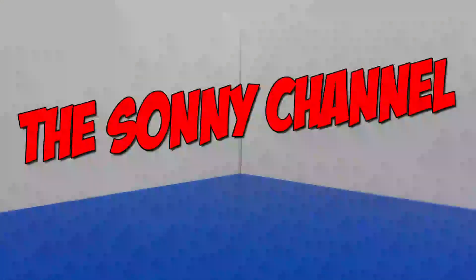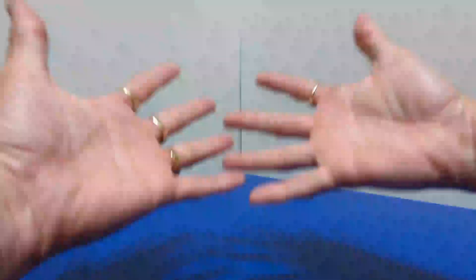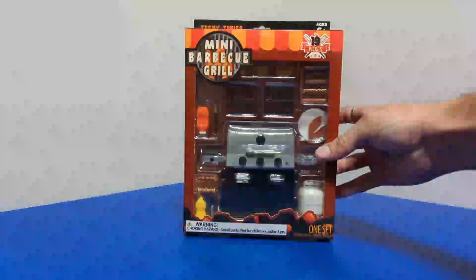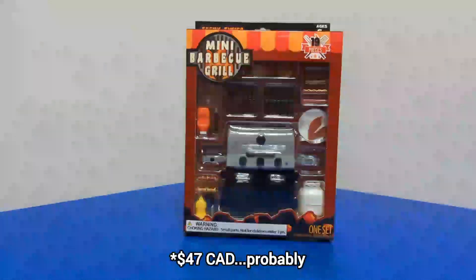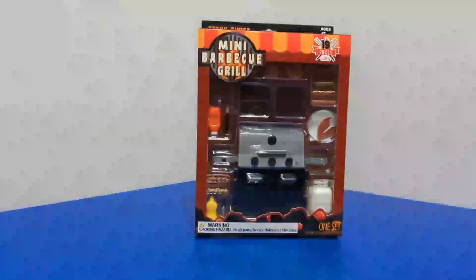What's going on everyone? Sonny here, as you can tell by my dirty hands — I was working on a car this weekend. Don't judge me. They're stained. Either way, I had to check out this magnificent mini barbecue grill set from Five Below. A lot of people have been buying it and I had to check it out. I do love my little props and stuff.